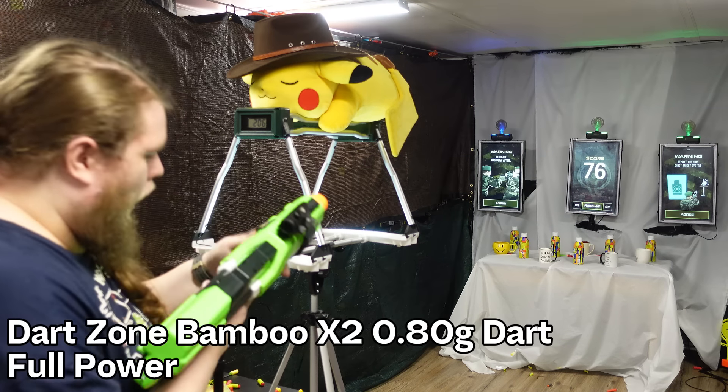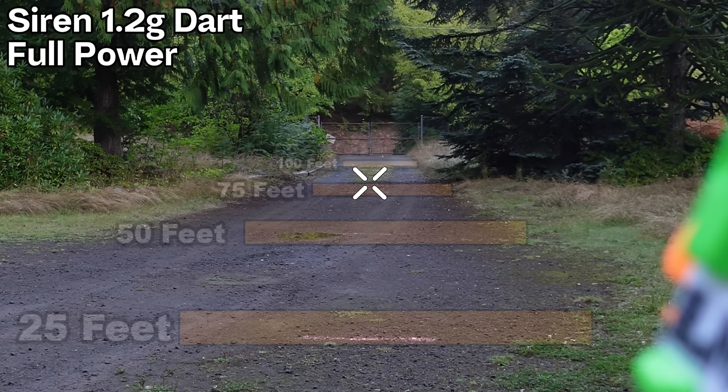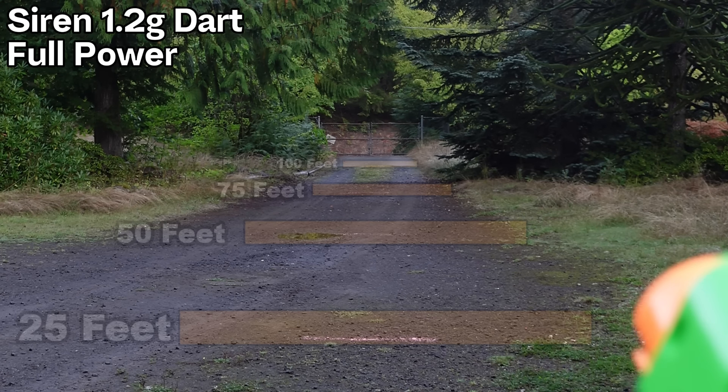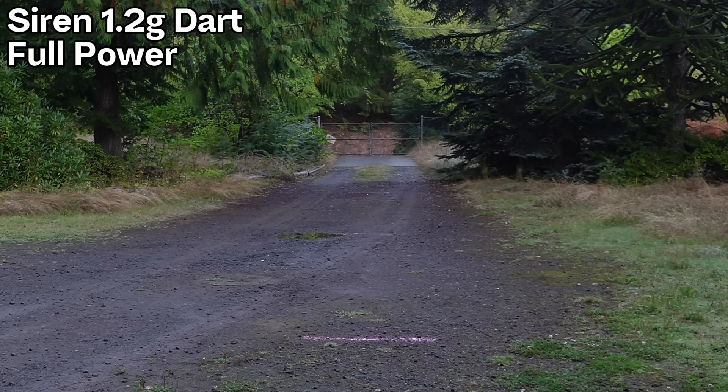Even annihilating two targets, that was first-shot accuracy — the thing is reasonably accurate for what it is, and that stability and power does translate outside. Shooting at the longest sight range I have, with flat shots I was able to hit consistently over 100 feet. No whirlybirds, no nothing crazy — darts just went pretty straight, sometimes a little left or right but mostly straight down the range. With a slight angle, I was able to get foam darts to go from the 100-foot line to the gate, which is about 150 feet, with a dart going beyond that. Their 190-foot range claims aren't a joke — I actually believe them, and the Siren Blink nearly matches them out of the box.